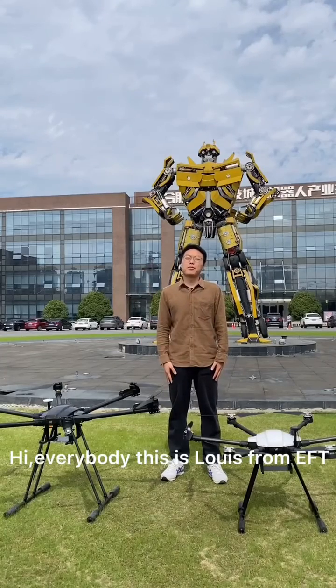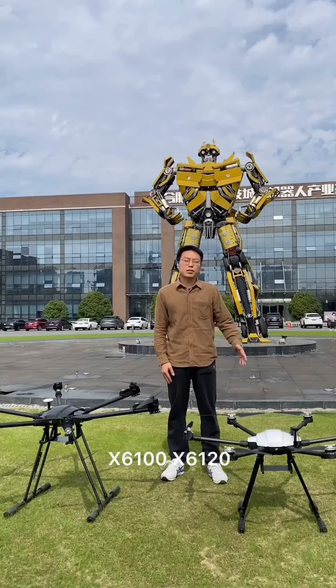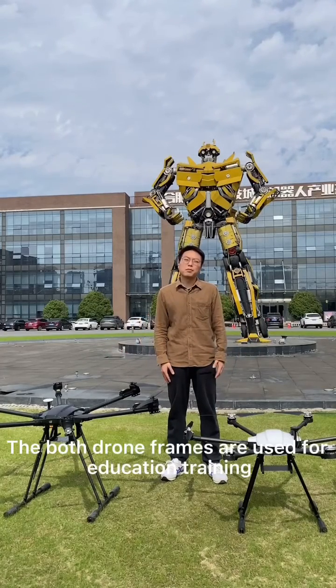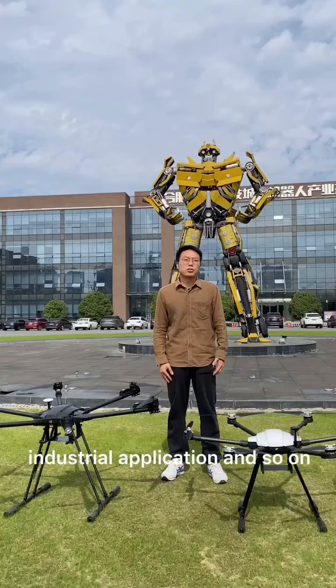Hi everybody, this is Luis from EFTA. Today, please let me introduce two draw frames, the X6100 and X6120. Both draw frames are used for education, training, scientific research, industry application, and so on.